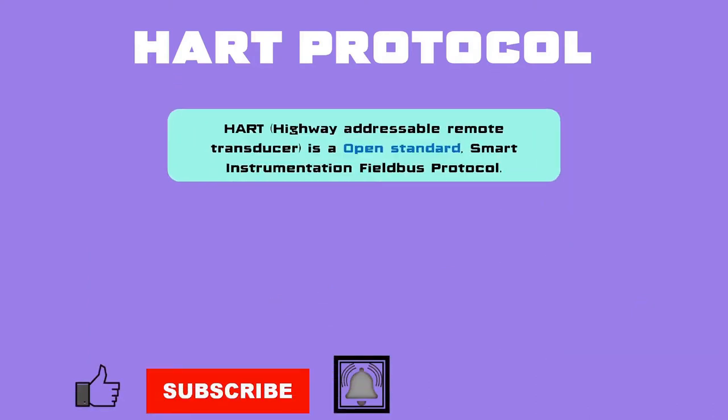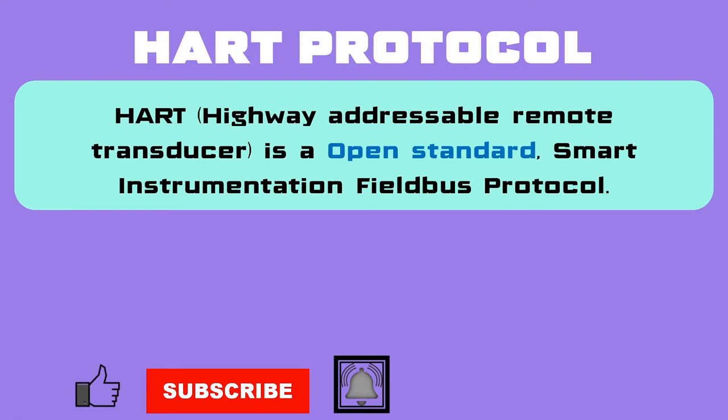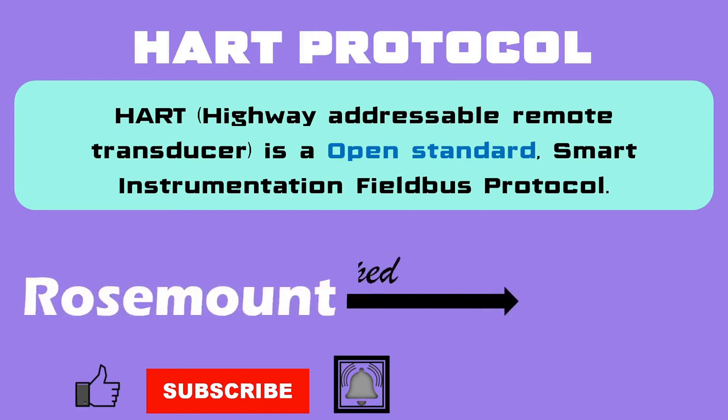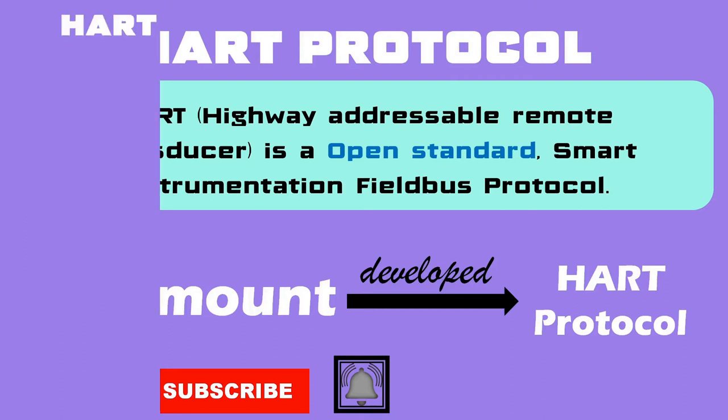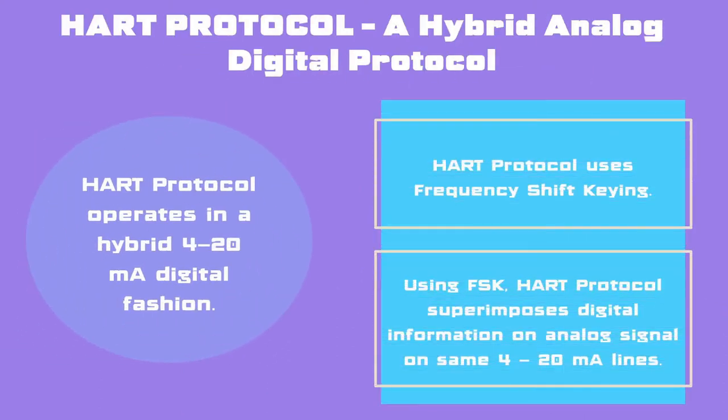HART — Highway Addressable Remote Transducer Protocol — is a typical smart instrumentation field bus protocol. HART was designed and developed by Rosemount. It's an open standard, so any manufacturer can use it, and that is why almost all manufacturers create HART devices for field applications. HART has become so popular that process automation cannot be thought of without HART protocol.